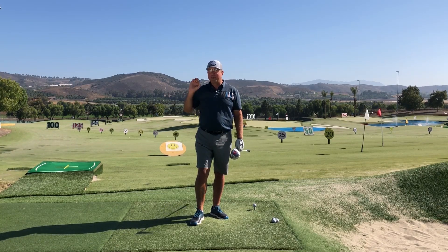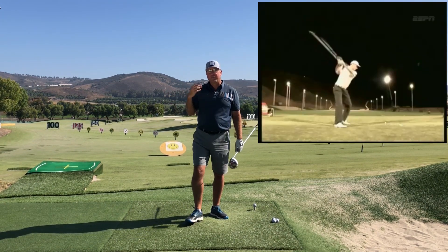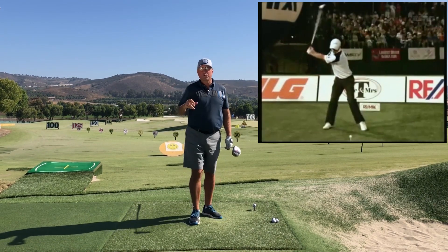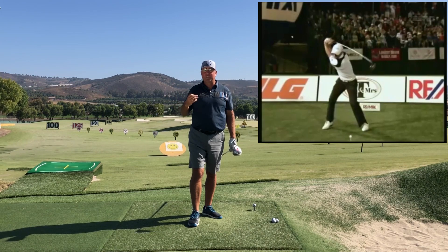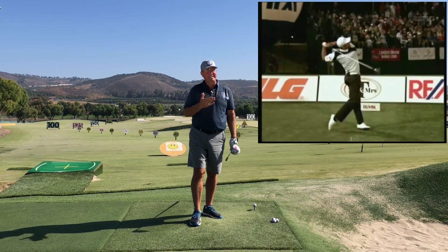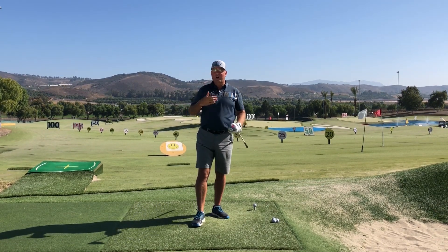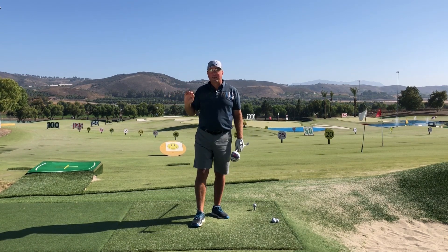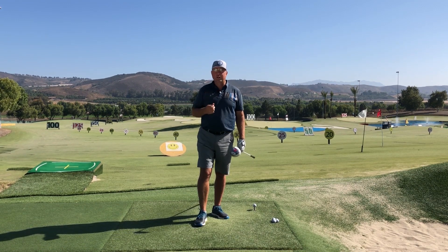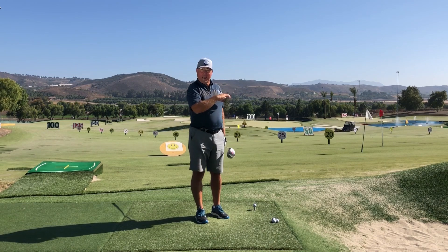Today we're talking about lag and how to create more of it, because we know that the more lag you have, the farther you're going to hit the ball. Look at all the long hitters over the years — here's a video of Jamie Sedlowski, arguably one of the all-time greatest world long drive hitters, who could reach 150 miles an hour. You can see how radical his wrist angles are as he comes down into the ball. If you just try by instinct to create this look in your swing, you're probably going about it all wrong.